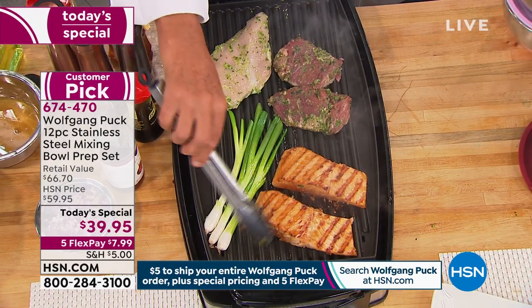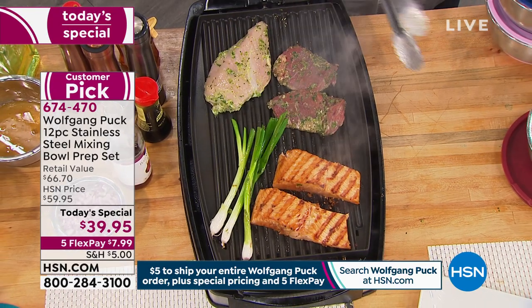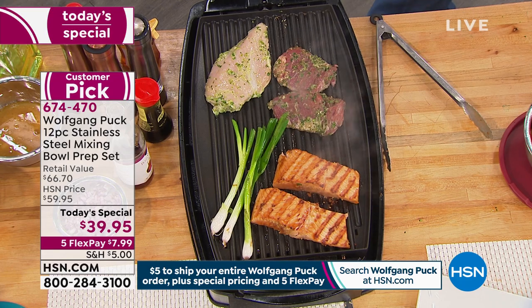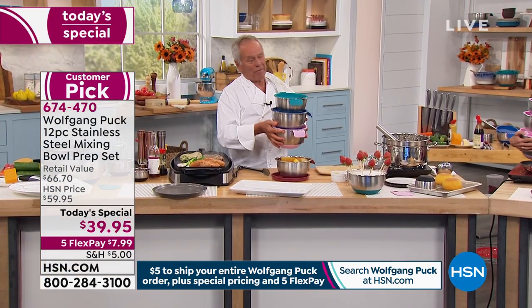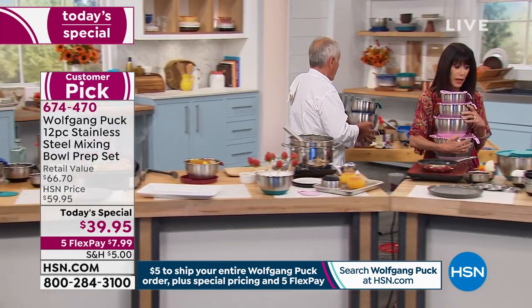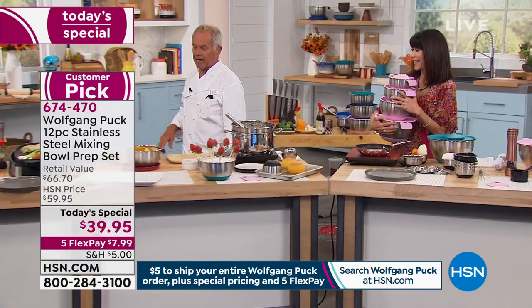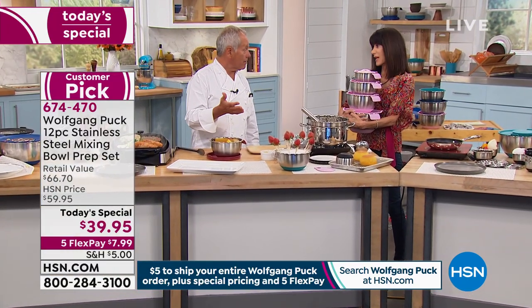Look at my fish here — perfectly marinated. You can make your lunch in no time. It's so easy. And if you want to keep the meat for later, maybe tonight, put it in the refrigerator. It doesn't matter if you have your whipped cream, your butter, your bread next to it — this will not change flavor.